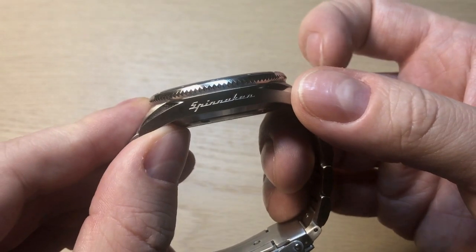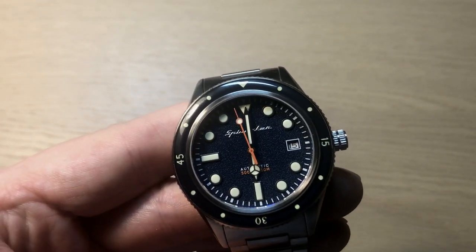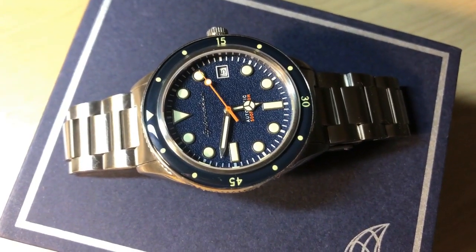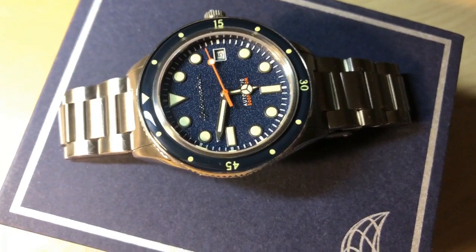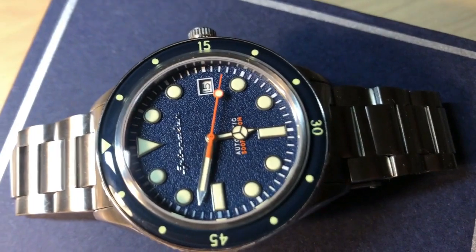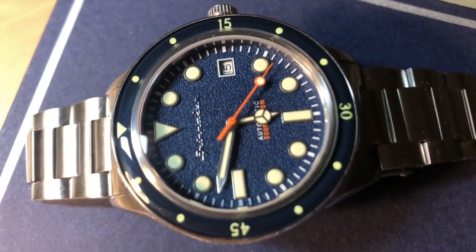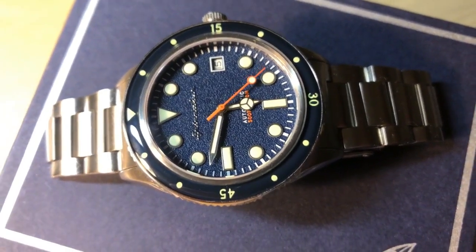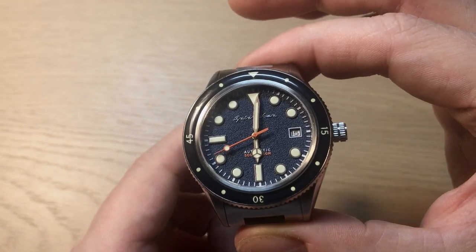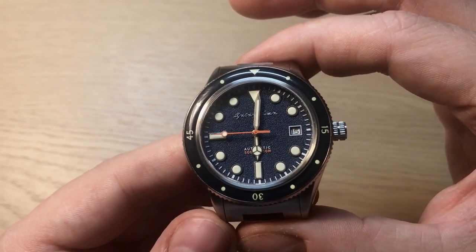So that was my review of the brand new Spinnaker Cahill — the new, smaller version. They made a good choice downsizing this watch and getting in line with the trend toward more wearable proportions. If you enjoyed this review, don't forget to subscribe, leave a comment below about whether you think it's worth approximately 300 dollars with the discount code, and follow me on Instagram and Facebook. I'll be back with more watch content very soon — thank you, bye!